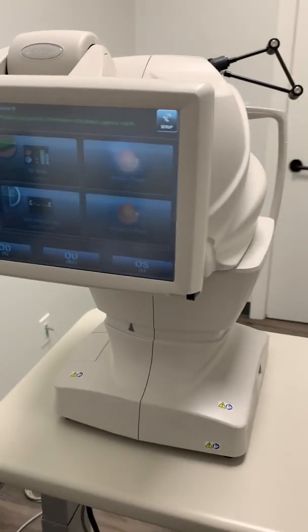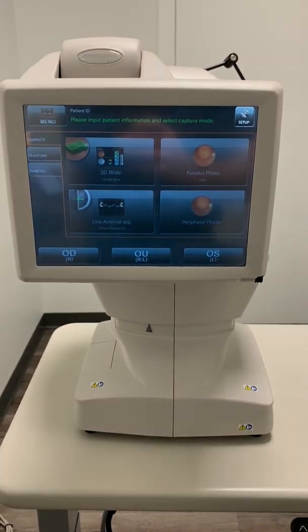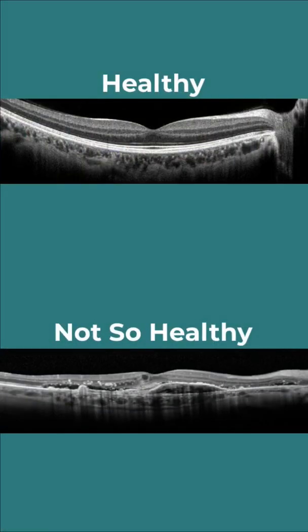The next piece is an OCT. In our clinic's case, our OCT and our retinal camera are two in one piece of machinery. With an OCT, it uses light to actually measure retinal thickness. Using those thicknesses, it has software that can put those together and give us a cross-sectional image of the retina. This helps us diagnose and manage eye diseases.